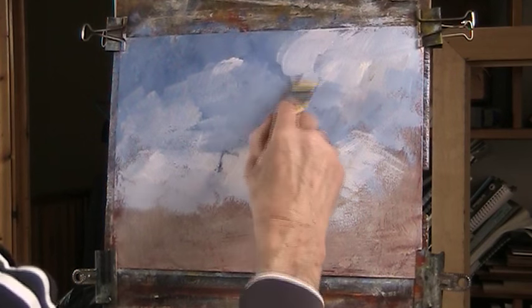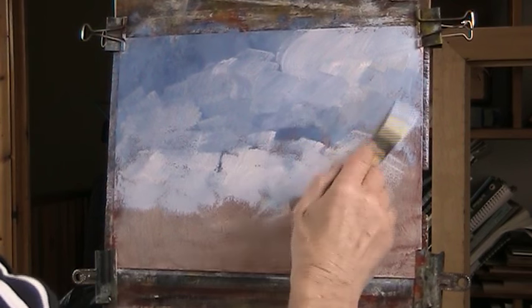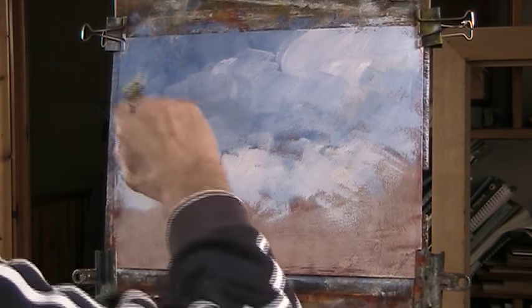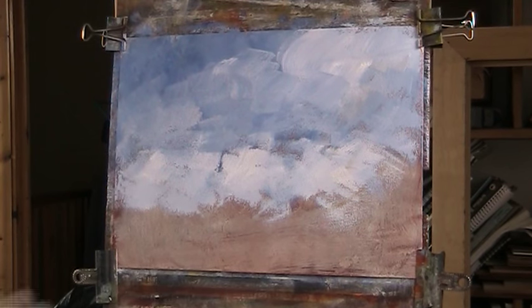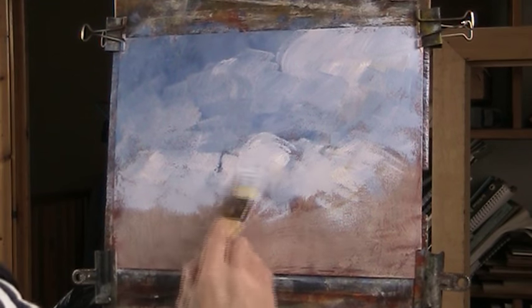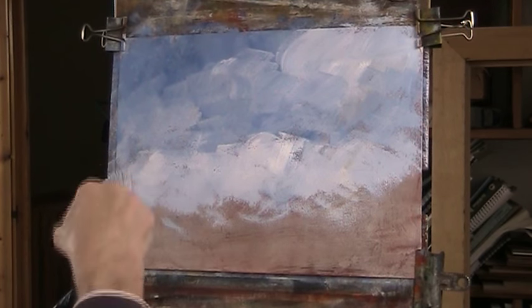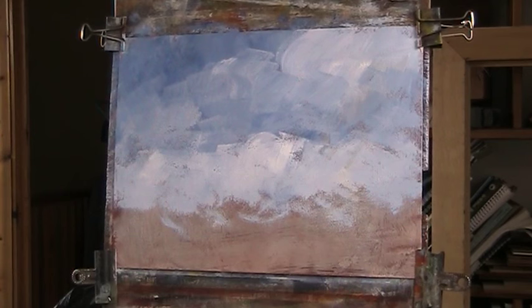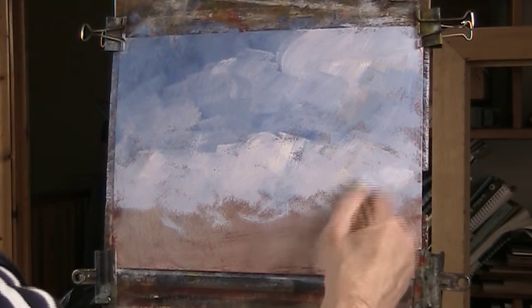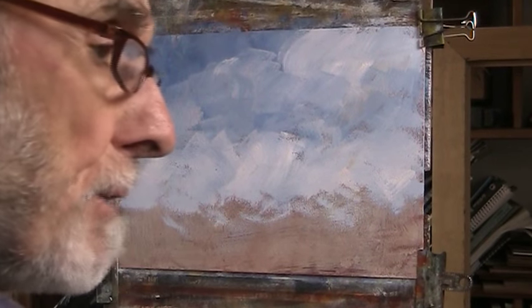I don't want, apart from here and there, pure white clouds. I want just a bit, but not an awful lot. I'll put a bit more paint in that as that dries. I'll go in with the field and the other brush.